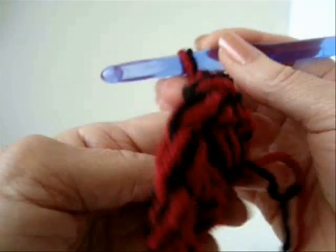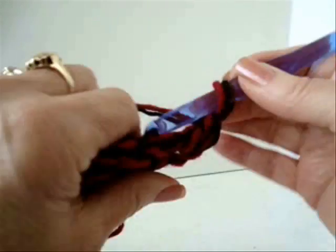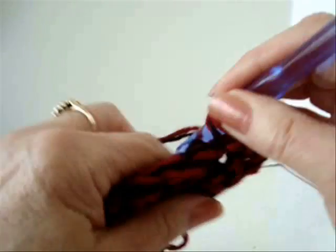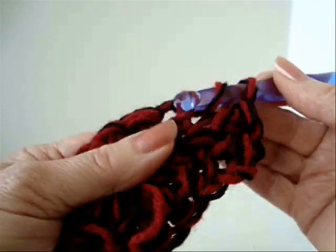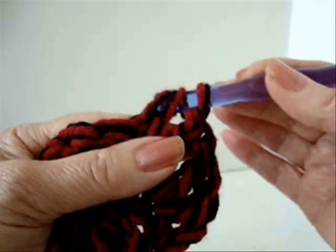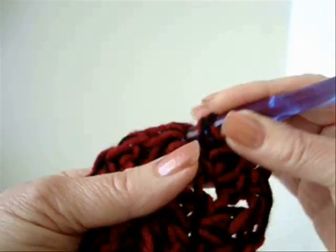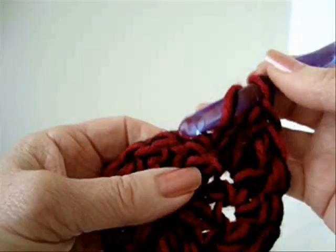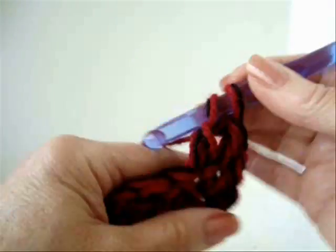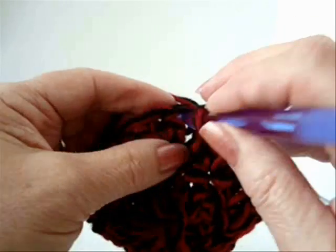Chain 2 and turn. Make 2 double crochet in every second stitch around. Because this chain 2 took the place of the first stitch, I'm going to make 2 double crochet. So 2 double crochet in every second stitch around. Continue all the way around. At the end of the row, slip stitch to join.